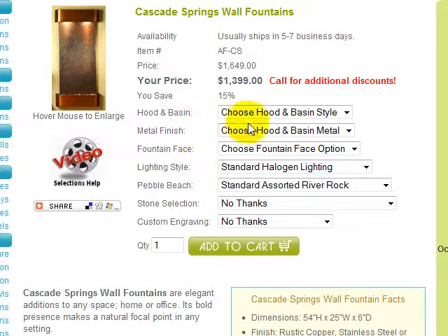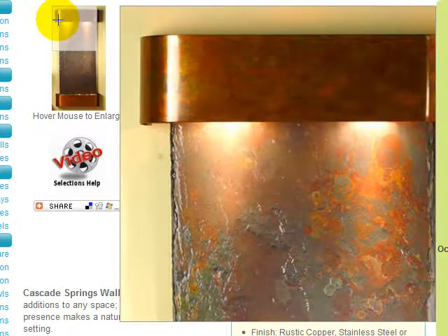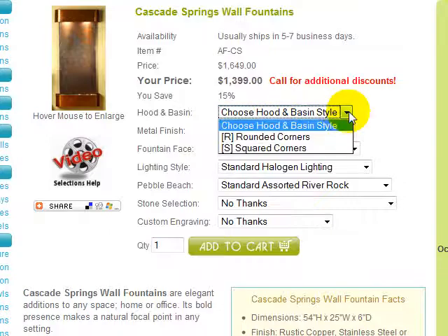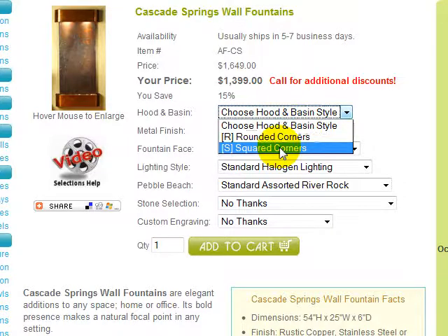You first need to select your hood and basin style. Cascade Springs is available with rounded corners, as shown here, or squared corners that meet at 90 degree angles.